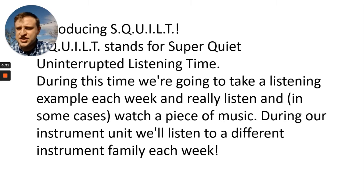First, introducing SQUILT. SQUILT stands for super quiet, uninterrupted listening time. During this time, we're going to take a listening example each week and really listen, and in some cases watch a piece of music. During our instrument unit, we'll listen to a different instrument family each week.